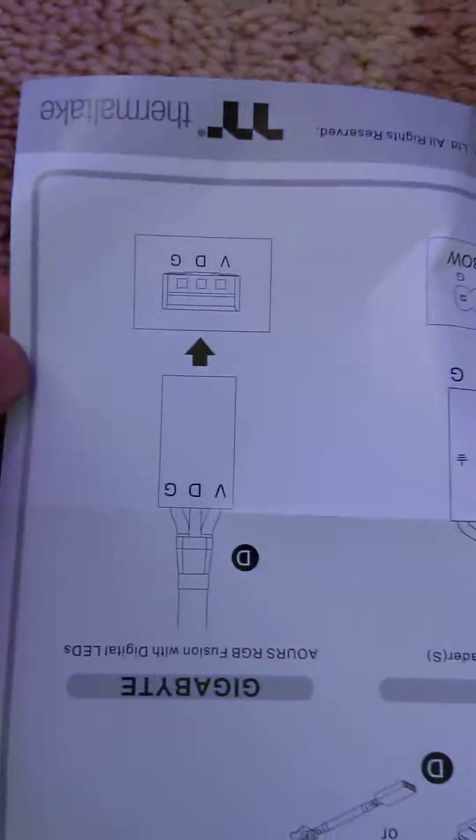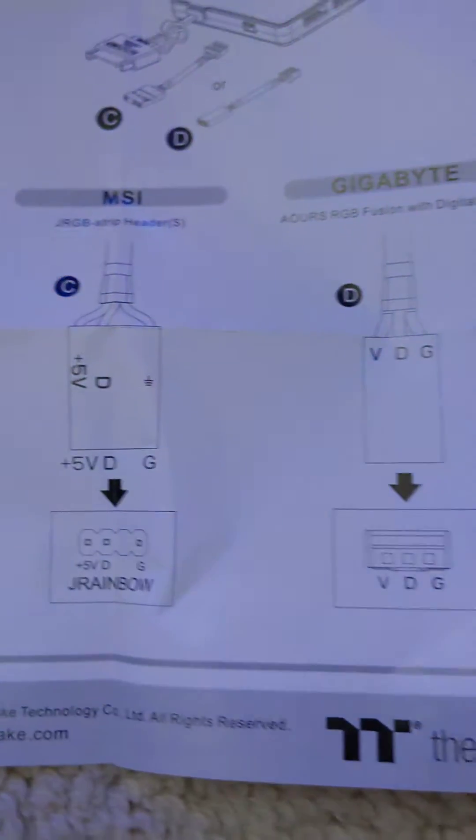Instead of using the cable that's for the ASUS board, I'll show you a diagram here. So you have these three cables — one for Gigabyte, one for ASUS, one for MSI. Now instead of using the ASUS board one, which I have ASUS headers and all that, I have a Corsair Commander here and I got a lighting hub here.